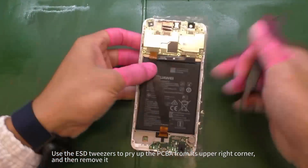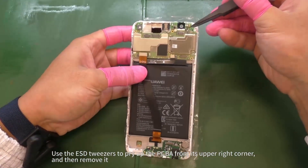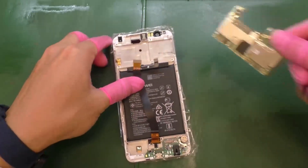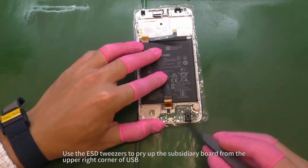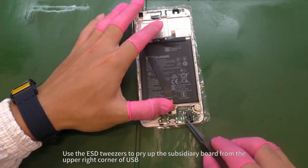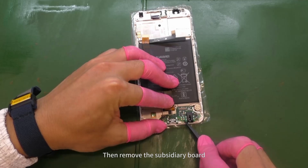Use the ESD tweezers to pry up the PCBA from its upper right corner and then remove it. Use the ESD tweezers to pry up the subsidiary board from the upper right corner of USB. Then remove the subsidiary board.